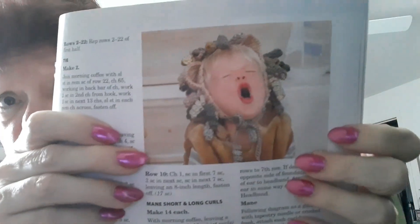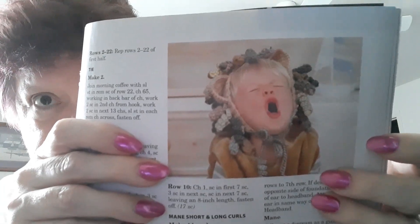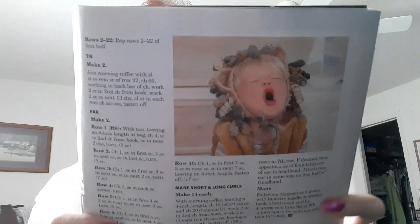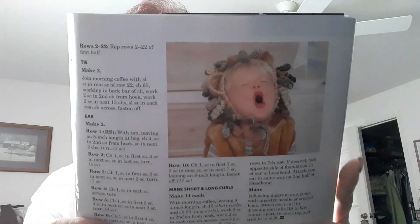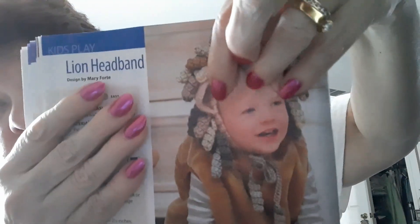And this is a lion headband made with Premier Basic Chunky. She's roaring like a lion! The headband is crocheted from the center outwards in two halves. It has ears — you can see the ears — and all these curly cues is its mane.